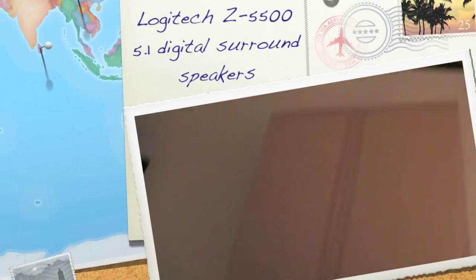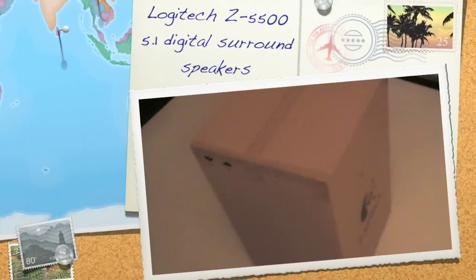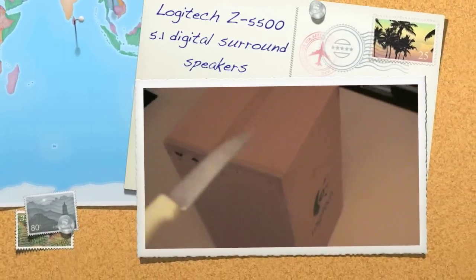Hi guys, welcome to another Sum Guys Productions. I've just got myself some Logitech Z5500 speakers, 5.1 channel.